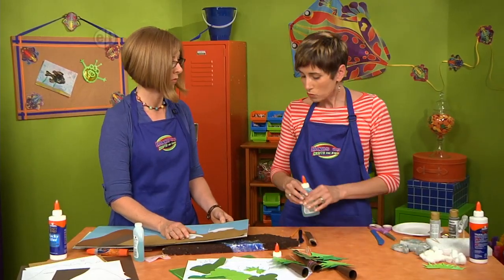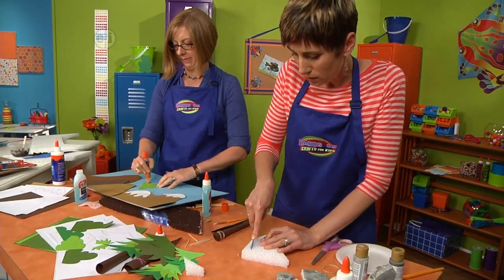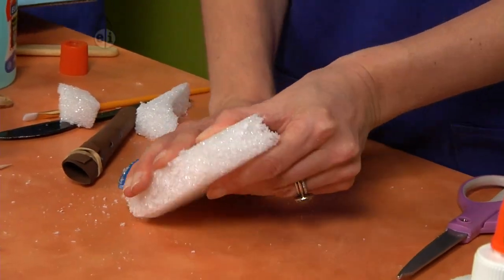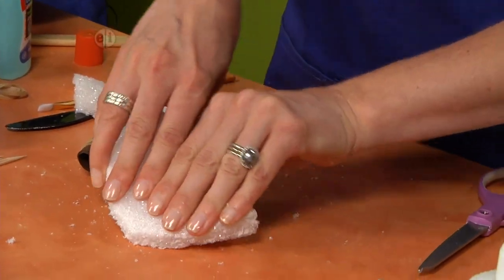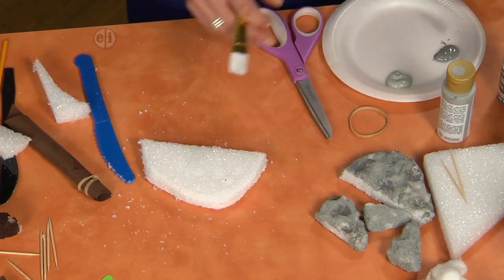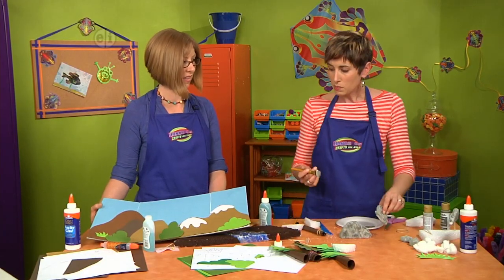For rocks, take some scraps of styrofoam from the base piece and use a plastic knife to cut the shape you want — keep even the small shavings. Use the edge of the table to mold them and give them a rounded look, leaving one flat edge for gluing. Use your fingers to squish and shape them further. Then brush on two colors of thick acrylic paint, since rocks are never just one solid color.